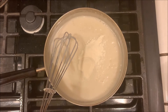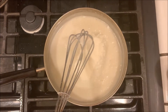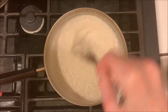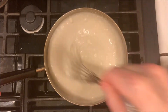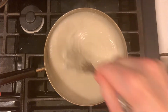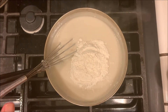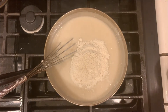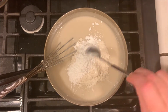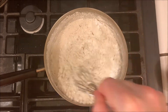Then we're going to add three teaspoons of agar agar powder or three tablespoons of flakes — you can add a little more if you like a firmer custard. Mix that over low heat until it completely dissolves, then turn off the heat and add in a half a cup of brown rice flour and two teaspoons of baking powder. Mix that together until it's all nice and smooth.